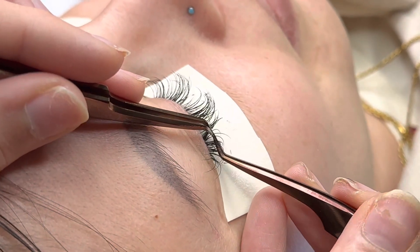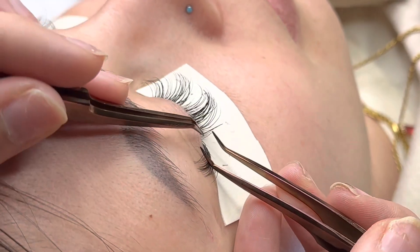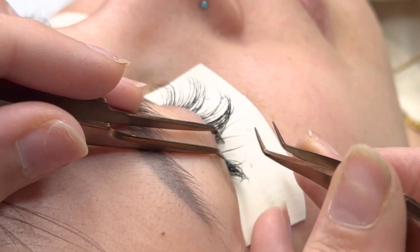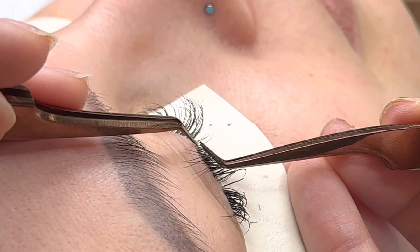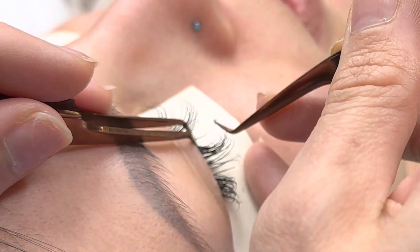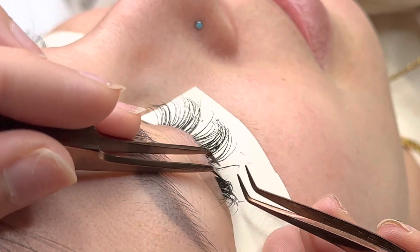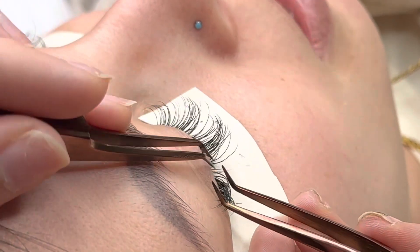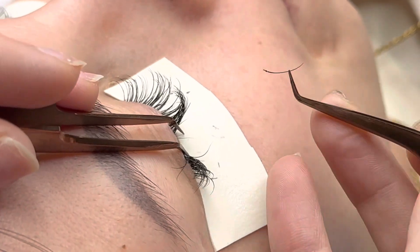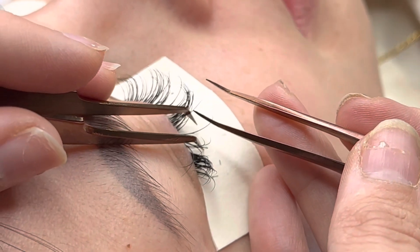We have to make sure that we're placing with the flow of the natural lash. You don't want to overcompensate — you want it to go in the same direction. It's also really important that you get clean isolation, because the better the isolation, the better the placement is going to be. You don't want to always have to detach lashes. It will happen — you'll get some that stick together and that's normal — but for the cleanest application, you want to definitely isolate as perfectly as possible.